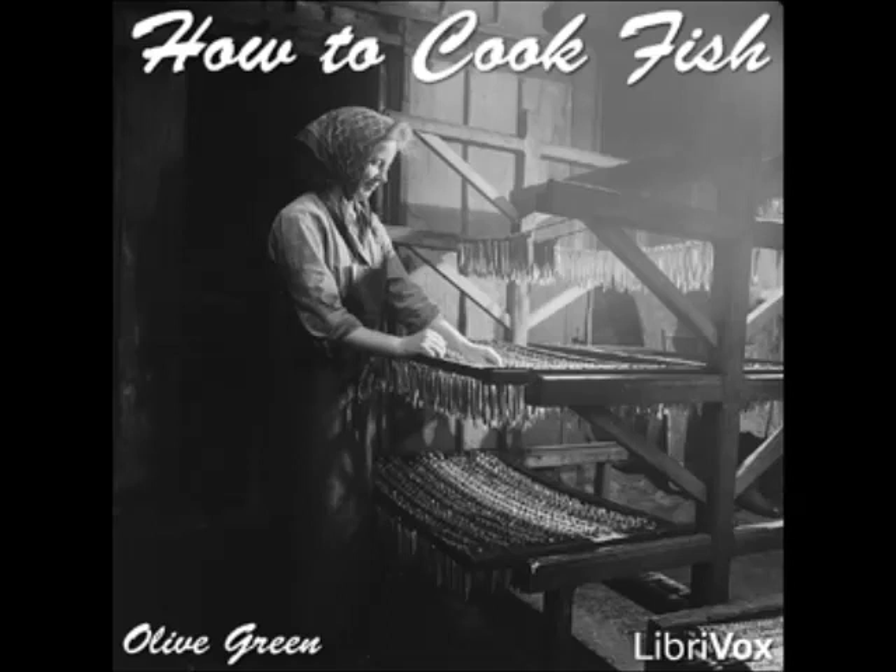Baked Pickerel with Oyster Sauce: lay the fish in a buttered baking pan, spread with butter, season with salt and pepper, and dredge with flour. Bake in a hot oven, basting with a cupful of hot water to which a teaspoonful of butter and the juice of a lemon have been added. Serve with oyster sauce.